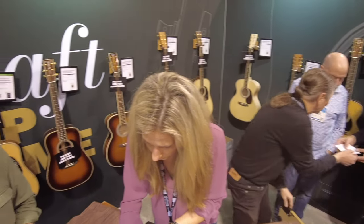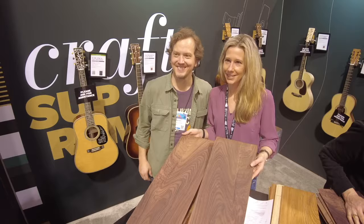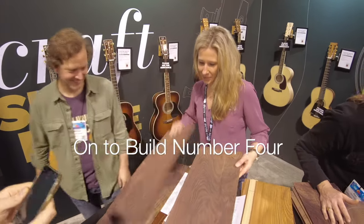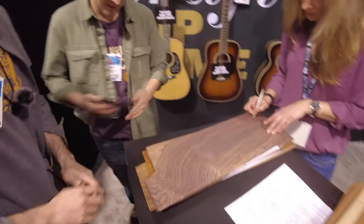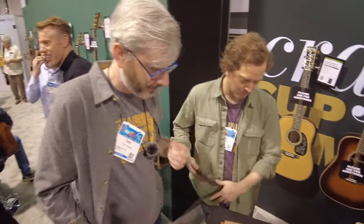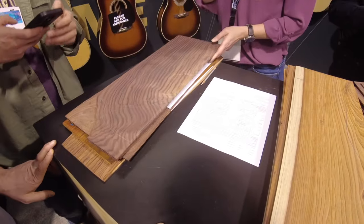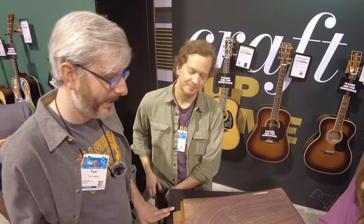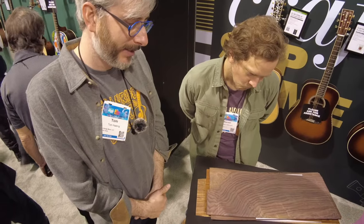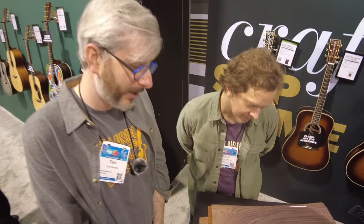Maybe it'll come in time for blues and brews. And then I'm going to try to spec out this dreadnought without picking one for myself. Actually, we're doing totally different — a 28 dreadnought. 14 or 12? 14. Let's make it a cannon — let's go Adirondack, Adirondack, and forward shift it. Let's make it a bluegrass guitar.